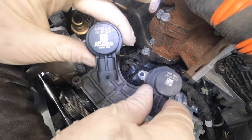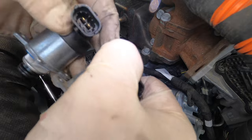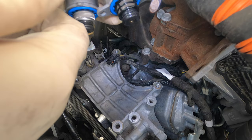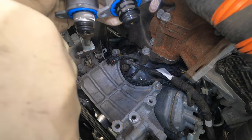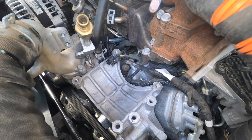Let me show you the difference between these volume control valves. On the left we have the Exergy, on the right we have the factory one. You can see the bolt holes and the way the screens are — the Exergy has a massive screen on it to protect it. The fuel that feeds the high side has to go through that screen first, so it ends up plugging it up and then you lose fuel pressure, which is a great thing.